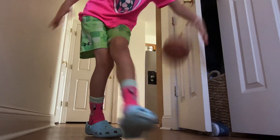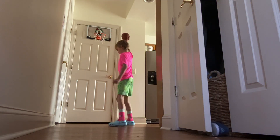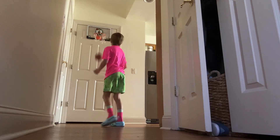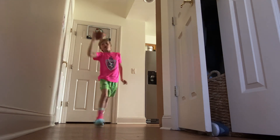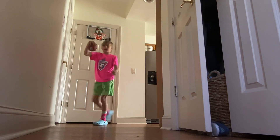Ok, level 3 — I'm going to bounce it up, catch it, and dunk it. Ok, got it!